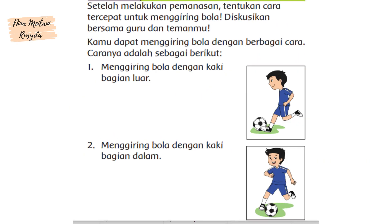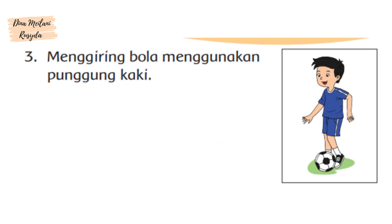Setelah melakukan pemanasan, tentukan cara tercepat untuk menggiring bola. Diskusikan bersama guru dan temanmu. Kamu dapat menggiring bola dengan berbagai cara, yaitu: 1. Menggiring bola dengan kaki bagian luar. 2. Menggiring bola dengan kaki bagian dalam. 3. Menggiring bola menggunakan punggung kaki.